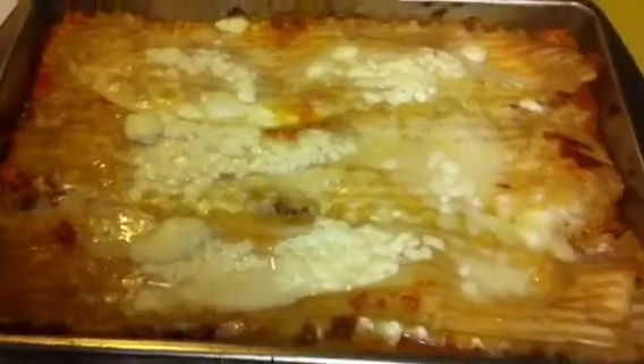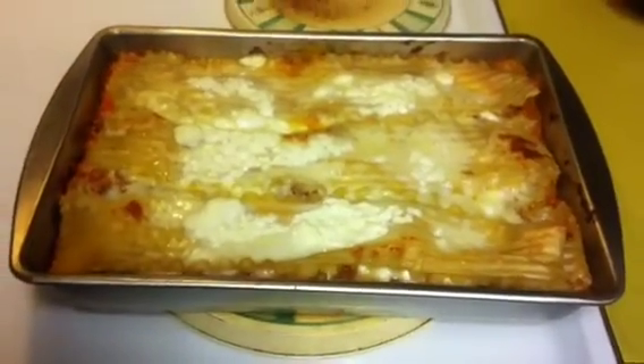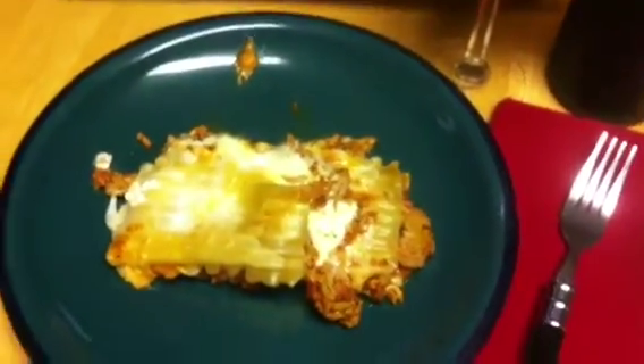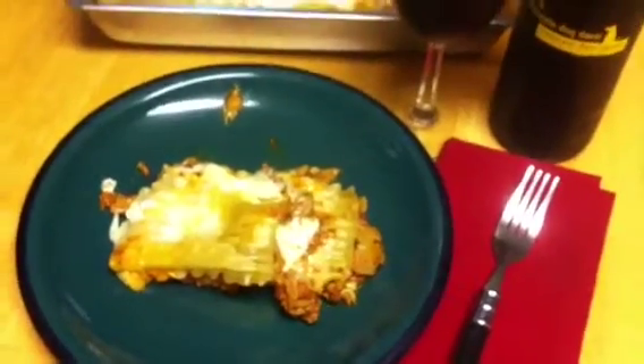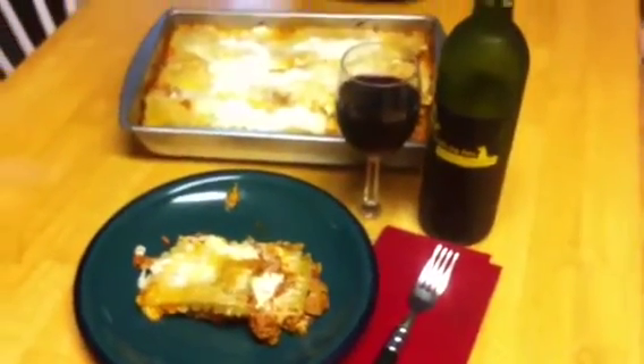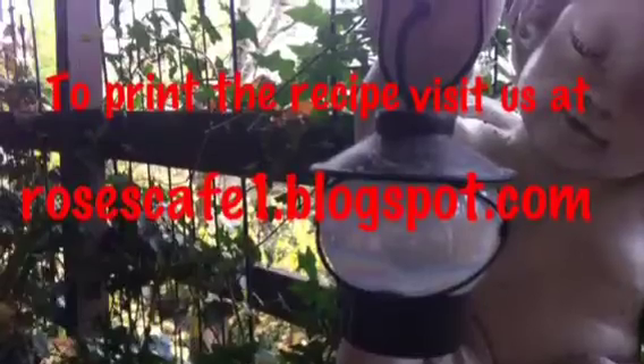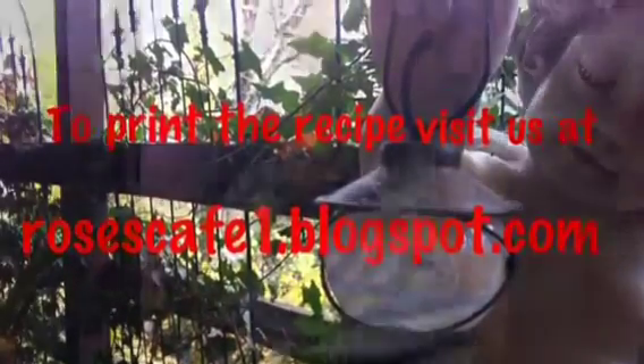Time's up, and it does look like it's ready. All crispy and bubbly — it's going to be a good dinner. There it is: a nice pan of lasagna made with ground turkey and low-fat and no-fat cheeses. I am so hungry! Well, thanks for dropping by. Come back again soon and we'll do it again here at Rose's Cafe. Cheers.